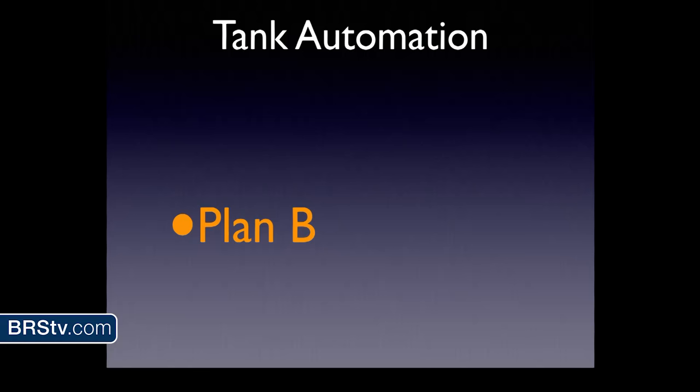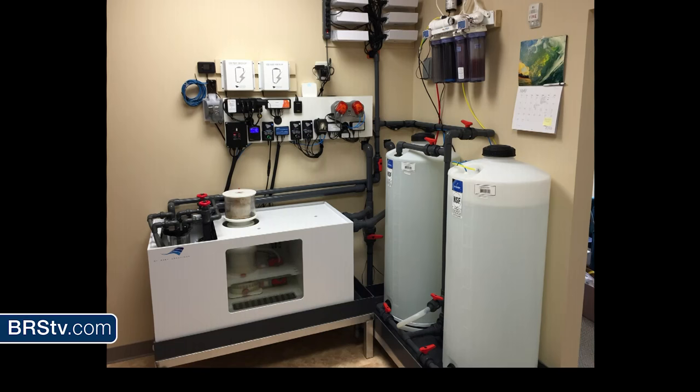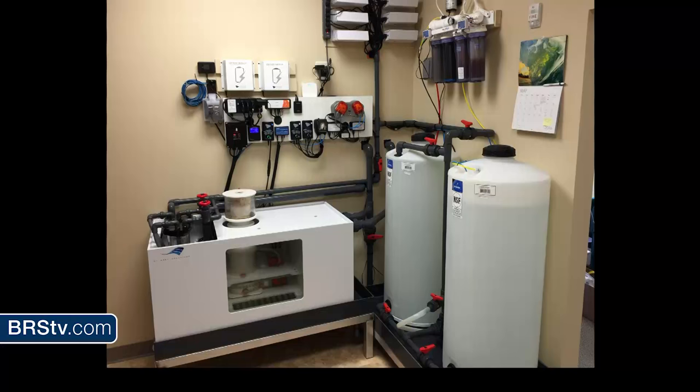What's plan B? We use the fallback command on the Apex — heaters off, return pump stays on. If the RODI system fails, we have 55 gallons of water on hand and her mother has an RODI system so she can top off by hand. I made the sump extra big so she can go three to four days without topping off. She also has surge protectors to run the protein skimmer and return pump independently if needed — everything in place and ready to go.